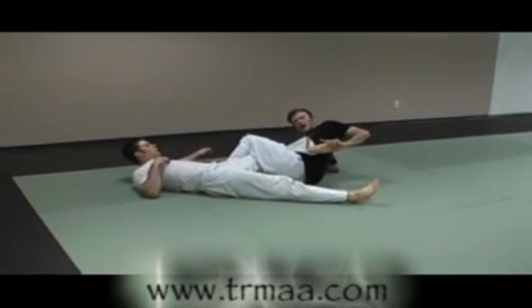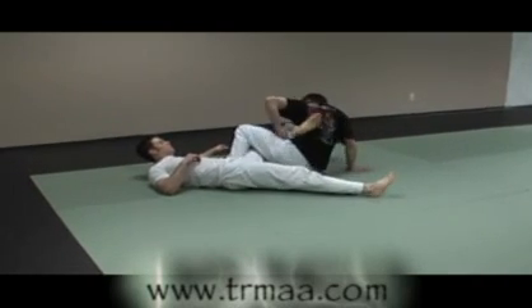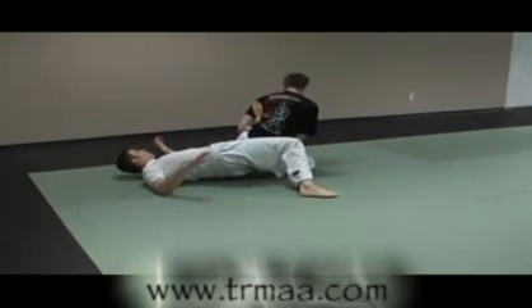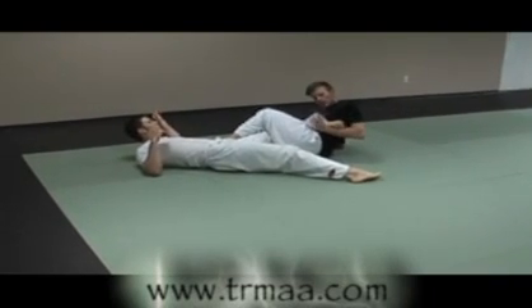From this point, I can reach back for the toe hold. I can come up to this footlock here. And if you're into that sort of thing, there's a heel hook.